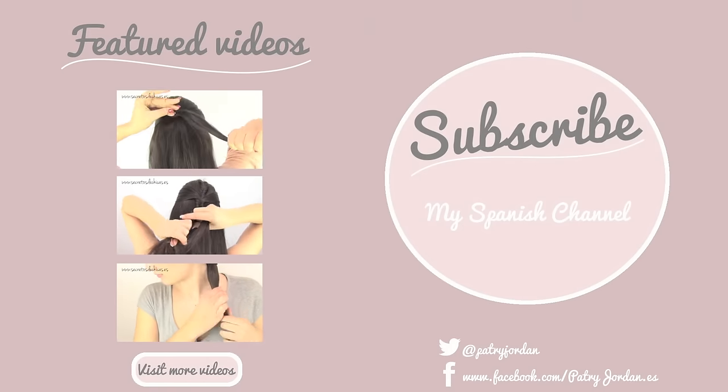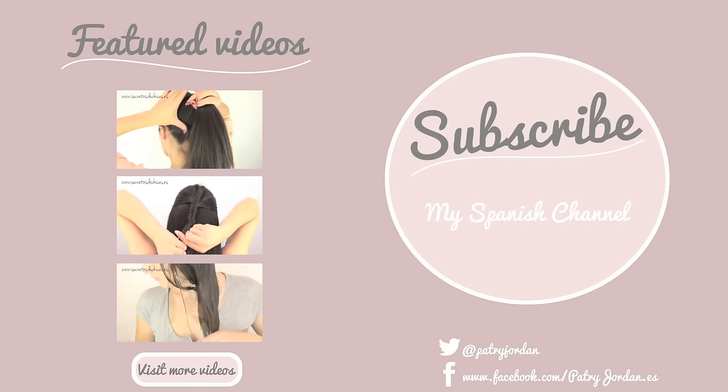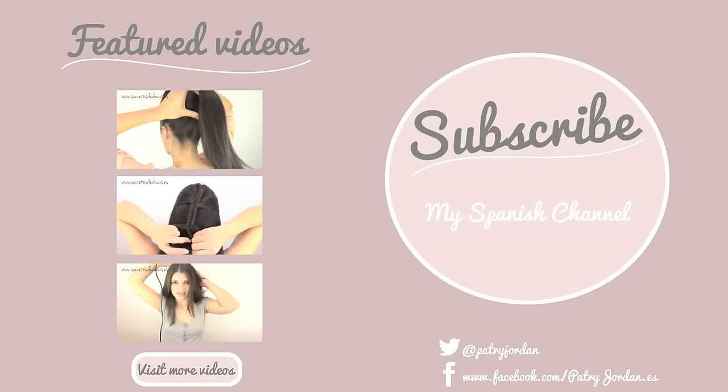Don't forget to subscribe to my channel and follow me on Twitter, Facebook, and on my website www.patrickjordan.com. Share the love with your friends and see you soon.